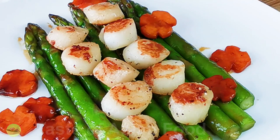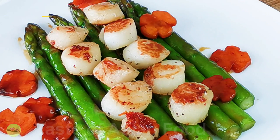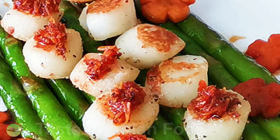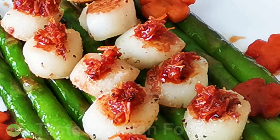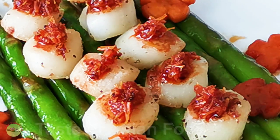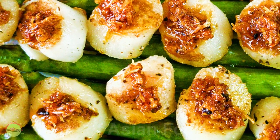It is now ready to serve. However, it is even better if you add a small dollop of XO sauce on each scallop before serving. XO sauce is a premium Cantonese condiment made with dried scallop, Jinhua ham, and dried shrimp — it has a highly concentrated savory flavor. I have a homemade recipe of XO sauce on this channel, and I'll leave the link in the description below. Now it's ready to serve: pan-seared scallops on a bed of asparagus with XO sauce.